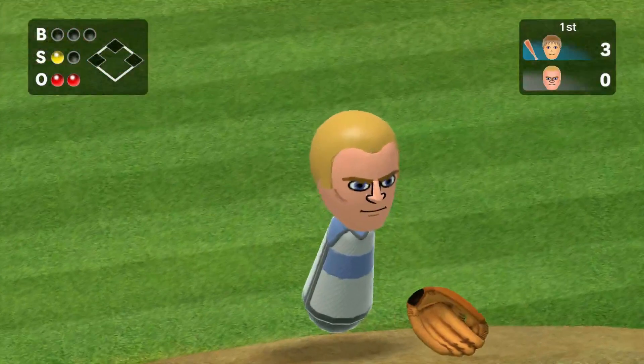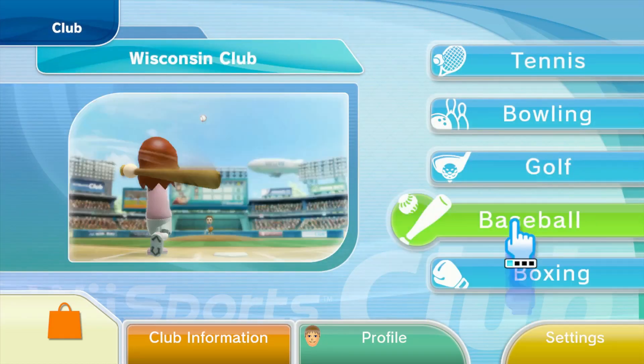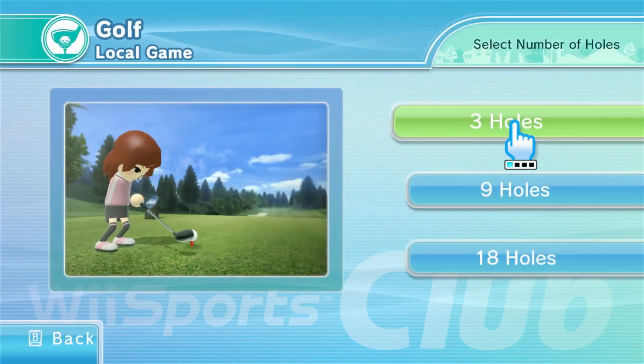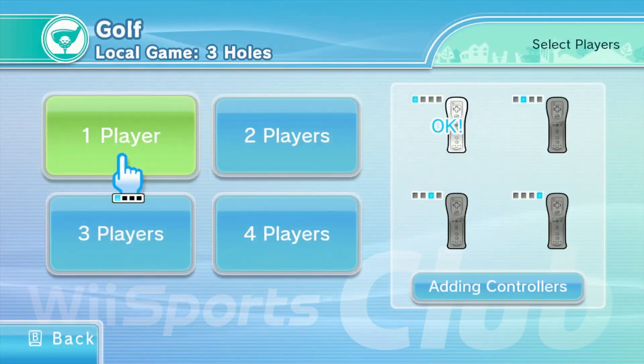Moving on to my final thoughts — I'm going to make a Wii Sports games tier list covering Wii Sports, Wii Sports Resort, Wii Sports Club, and Switch Sports. At the very top: Wii Sports Resort. Wii Sports Resort is amazing — it has the best games, the most personality, and it's really really solid.